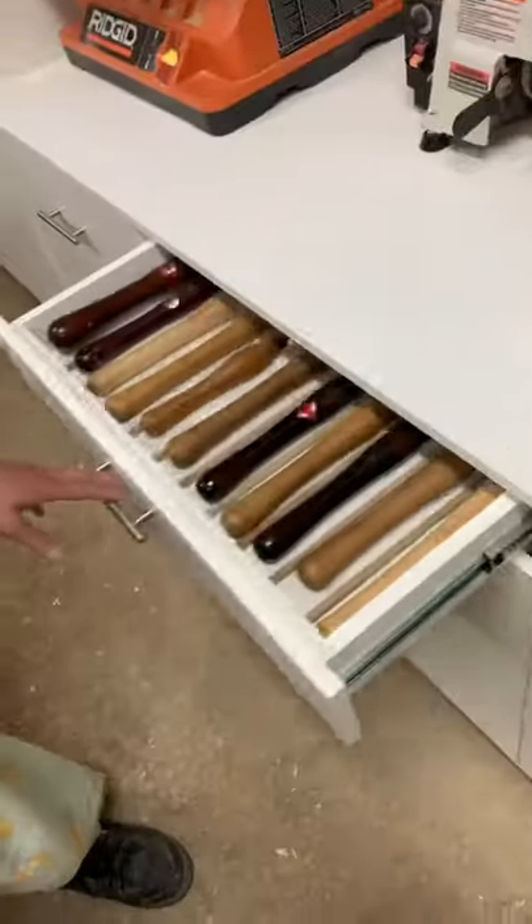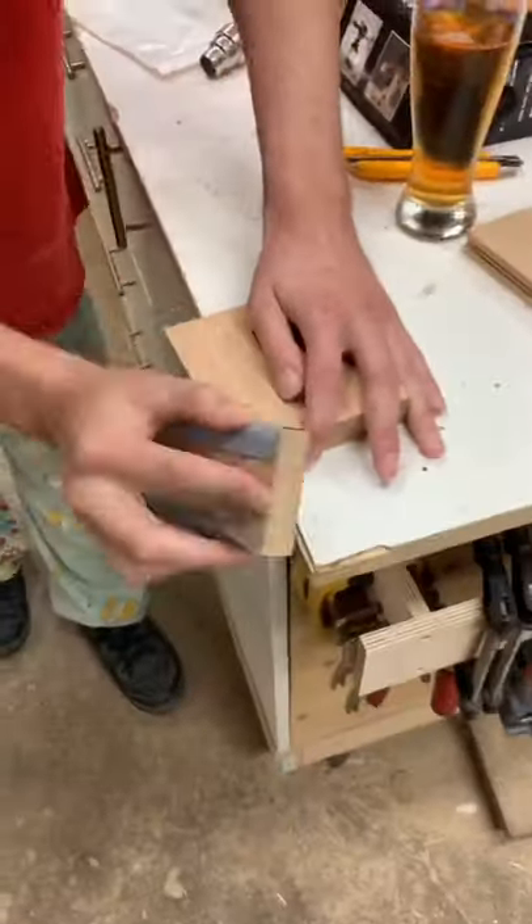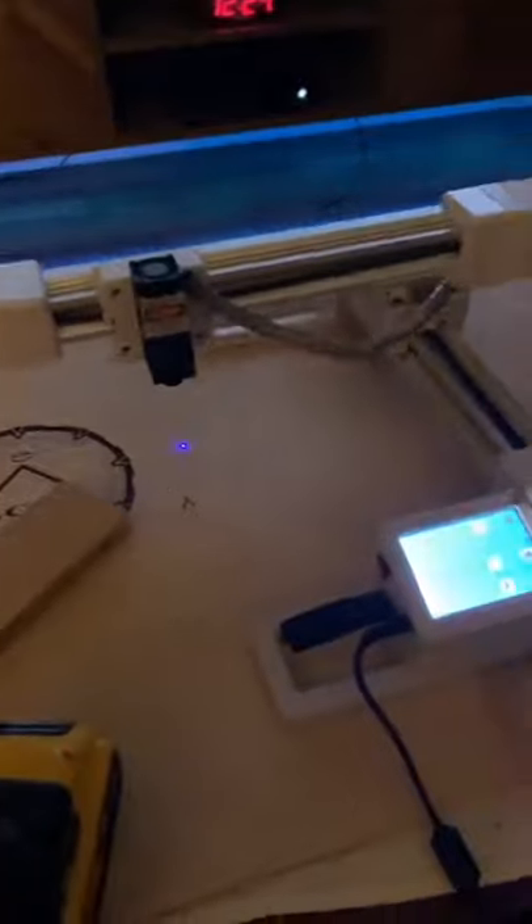Then we had some chicken fingers and fries, then we headed into his garage and I was pretty surprised. He had some pretty cool looking tools and a bunch of wood he wasn't using, and we found the perfect square piece. We measured it just to be sure and the machine was ready to go.